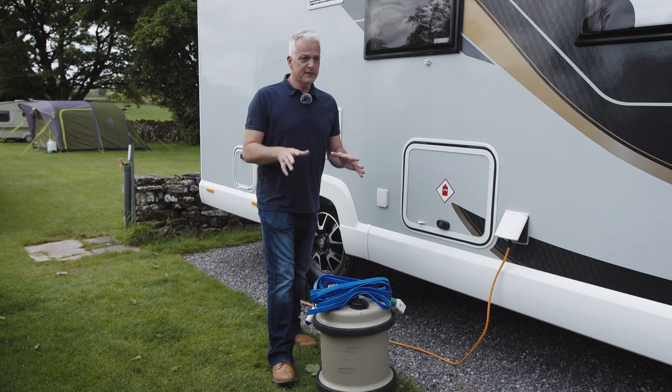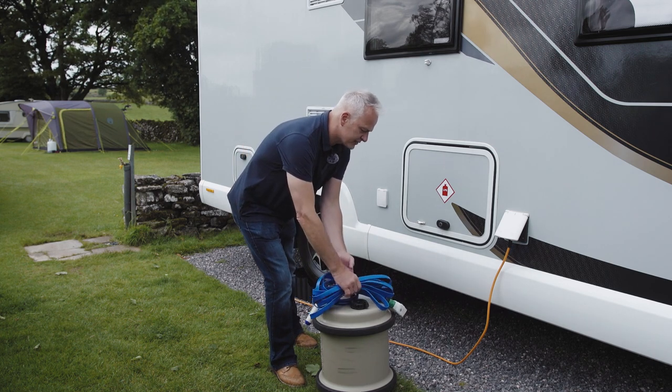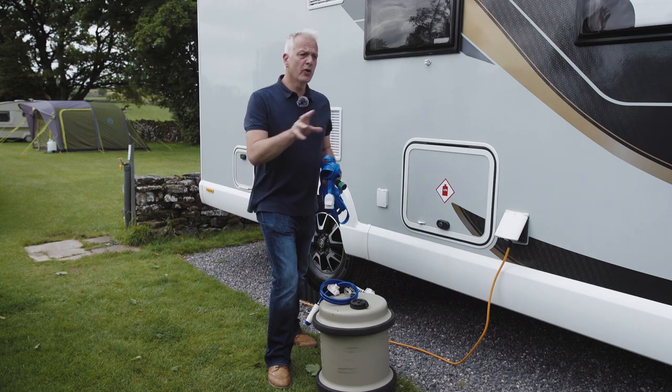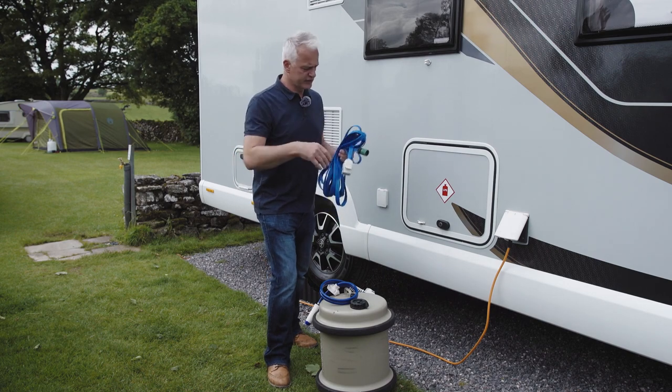The first way to fill the freshwater tank on your motorhome is using the Whale Equasource pipe. Bear in mind you'll need to be within seven meters of a tap to use this. We're on a fully serviced pitch at the moment, but you can also move your motorhome to a motorhome filling point that's on site.